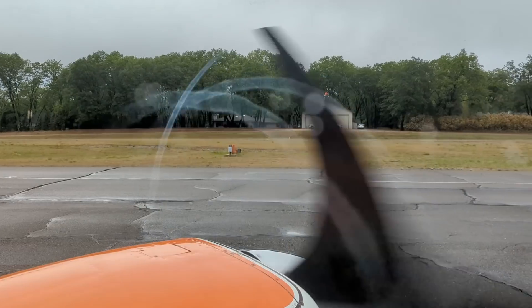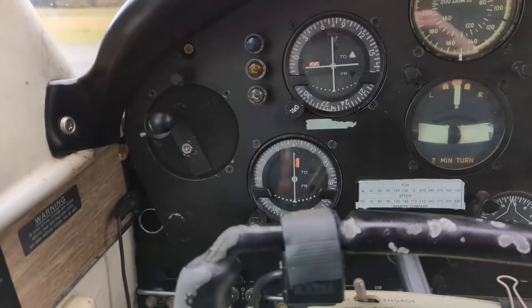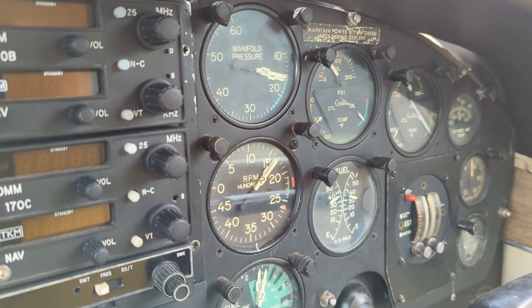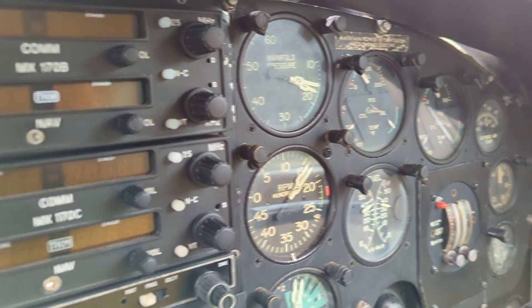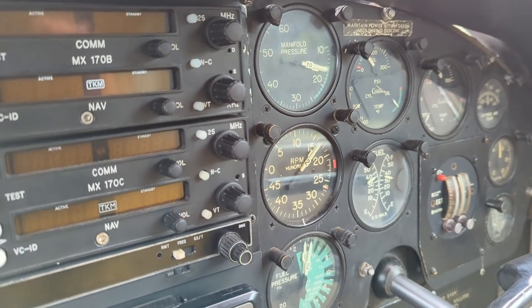Moisture coming off the crops — look at that. Time for a quick mag check. Left mag. Right mag — oh, a little roughness there today boys. And a little more. That's better.